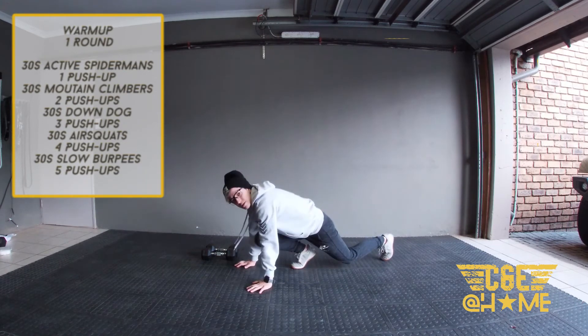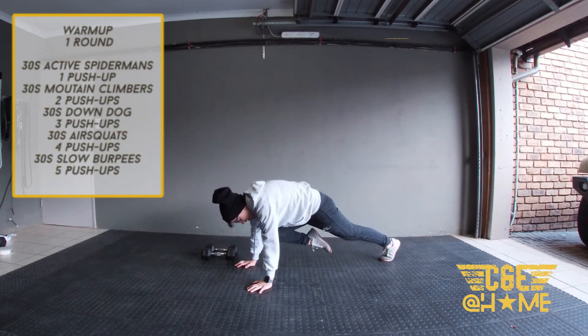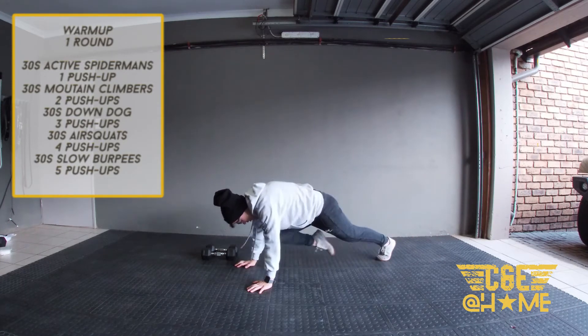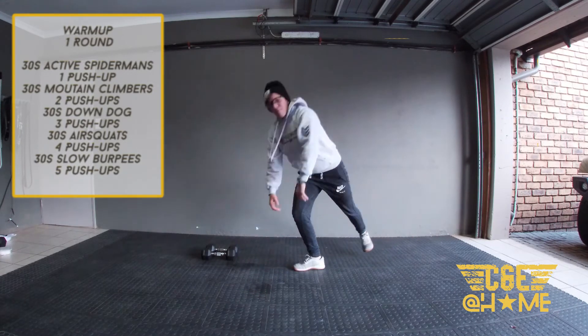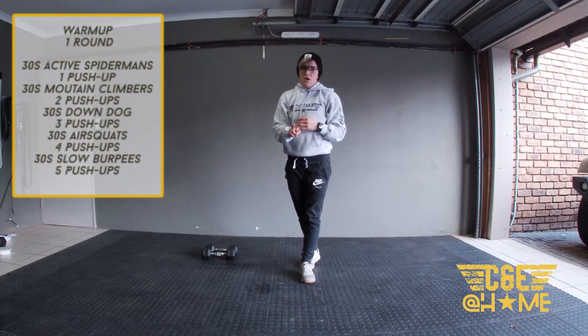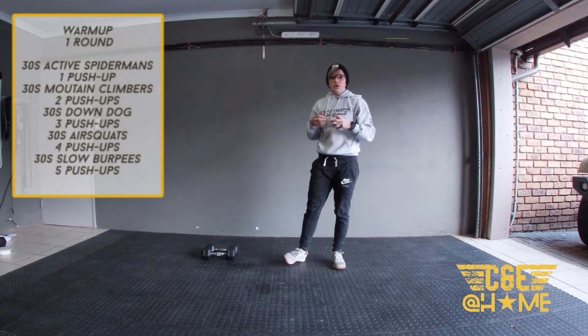Top of the push-up position, similar to the Spider-man, except now you're not putting your foot down — bringing your knee to your elbow. When you speed it up, it looks like this. Do that for 30 seconds, then we're going to go for two push-ups, then 30 seconds of downward dogs.